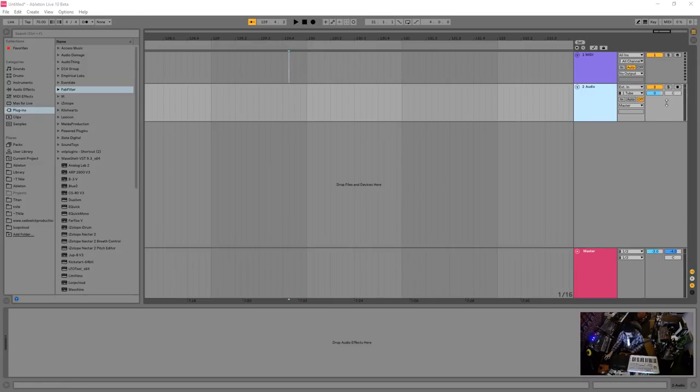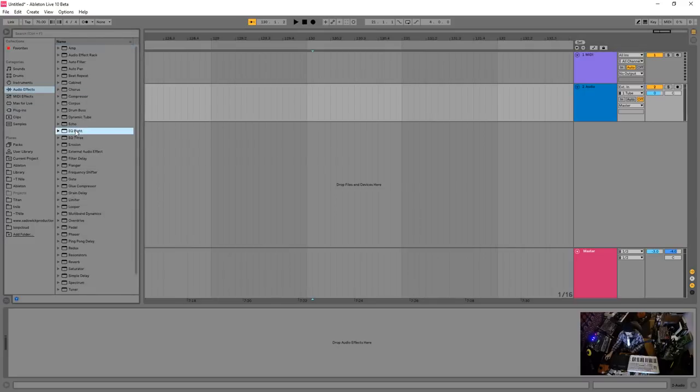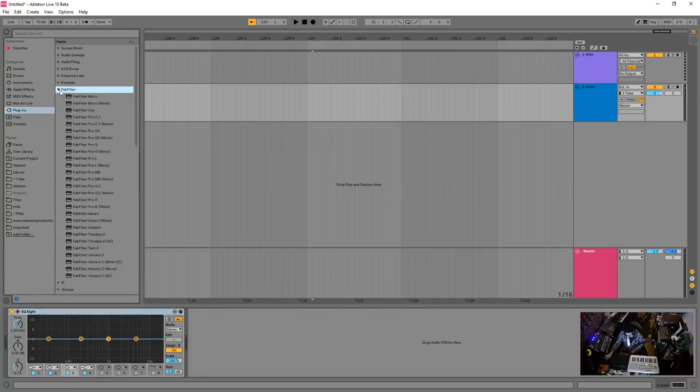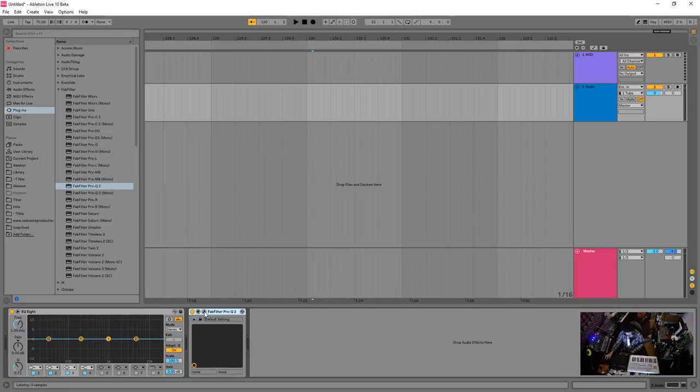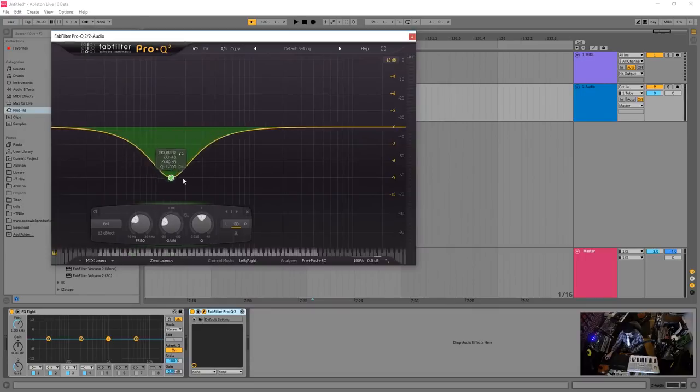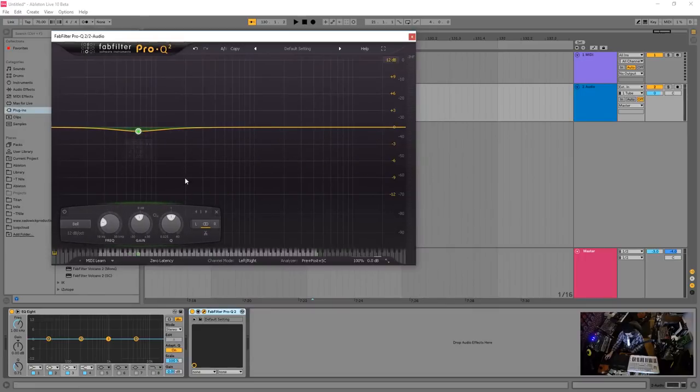So let's start out — about 90% of the time, whatever it is, I want to attenuate the signal with an EQ. I can use an EQ8, or I'll use something a bit more robust and high quality. The Pro Q2 is a specialized plugin I can use to mix. I'll usually have an EQ at the beginning of the chain.